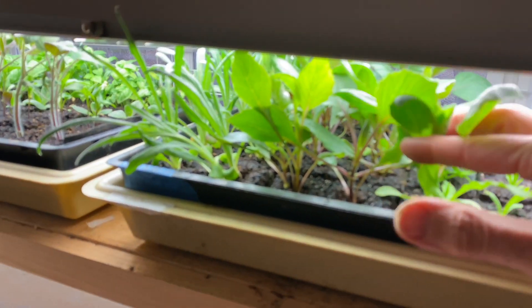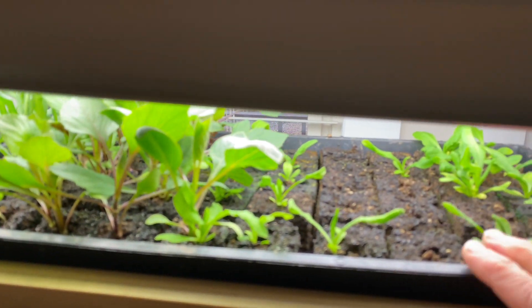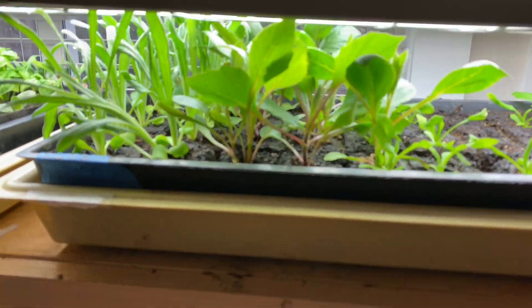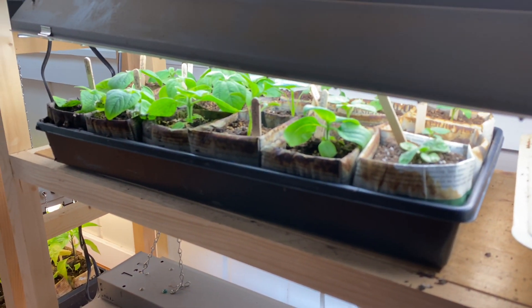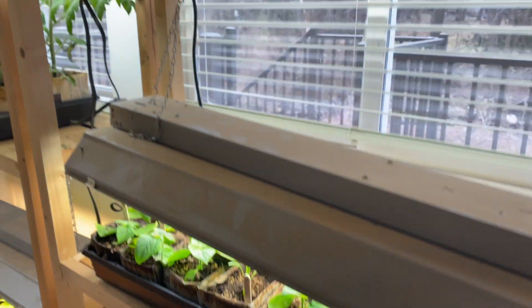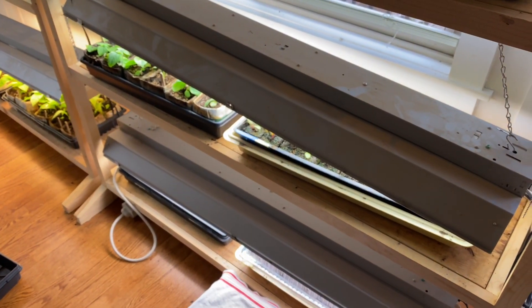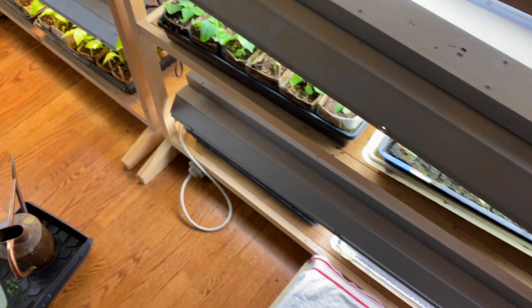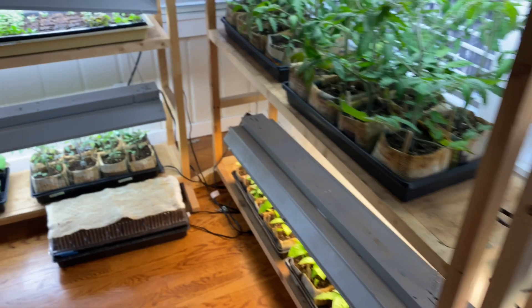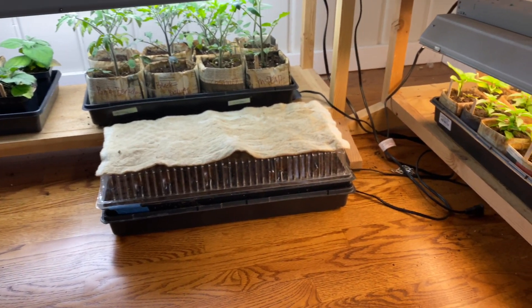I've got lots of flowers that I've started already. These are some dahlias I'm growing from seed from Botanical Interests. I've got strawflower and cornflower — all flowers that need a little extra time. A lot of my really favorite flowers, like zinnia, don't get started quite yet. These are our gomphrena, and I've got some tithonia under here, which is great for the monarchs, as well as some tomatillos. I've run out of room — there are extra trays here and there, with more tomatoes, eggplants, and more peppers.